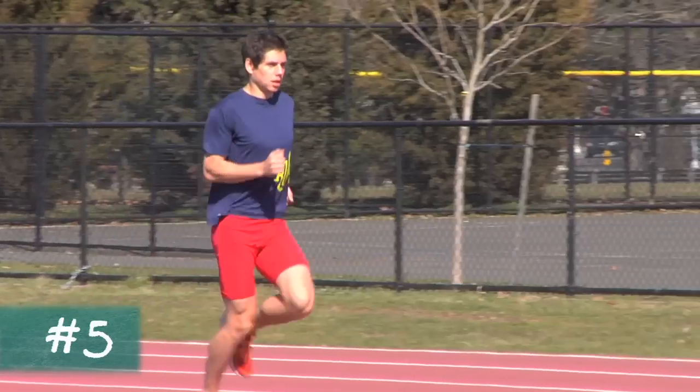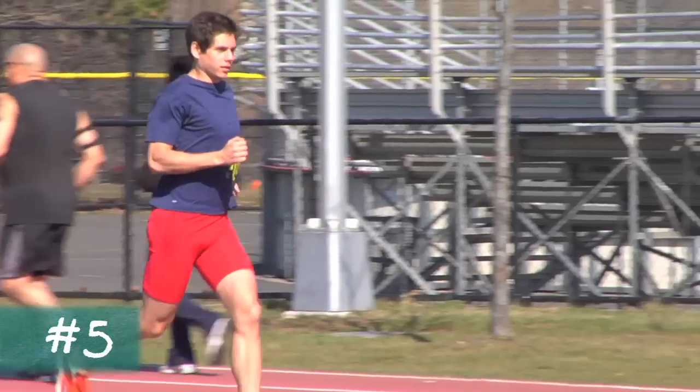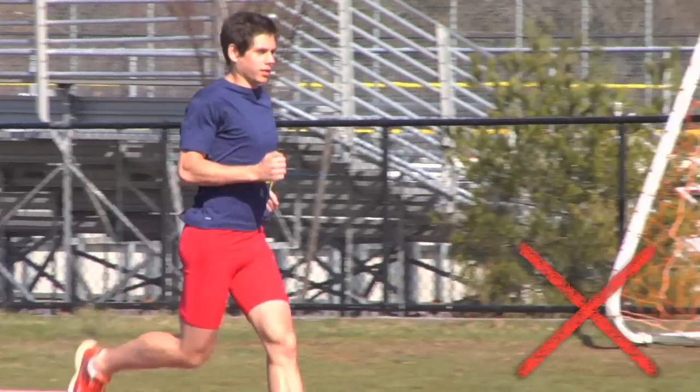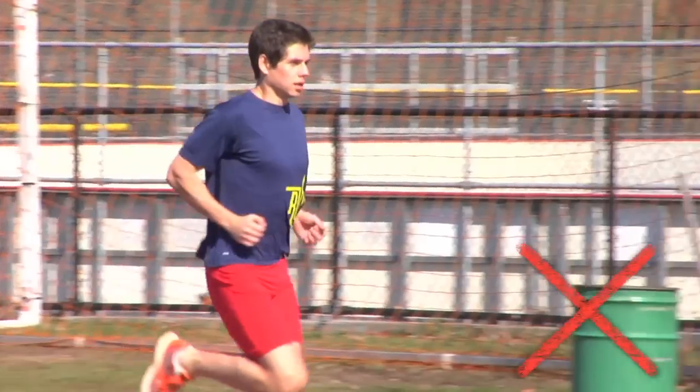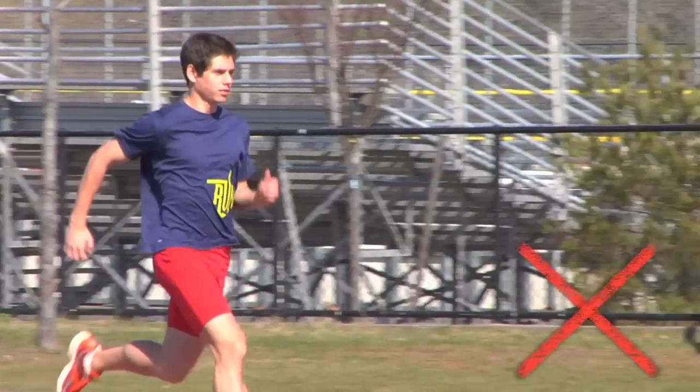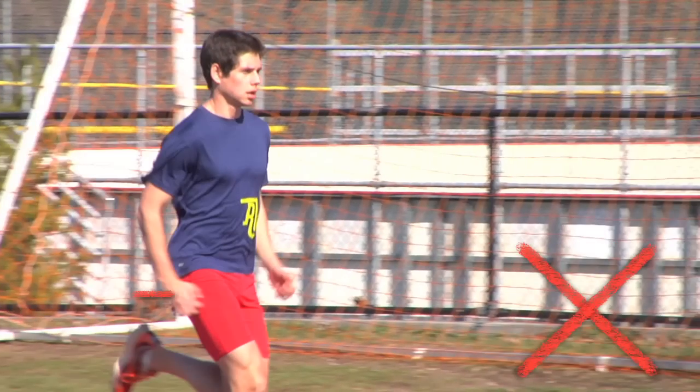Avoid holding the arm so high that the hands pass at or above the waist. When runners do this, the arm swing can't be as full as it needs to be to support a long and powerful stride. It's also possible to hold the arms too low, which is similarly inefficient.